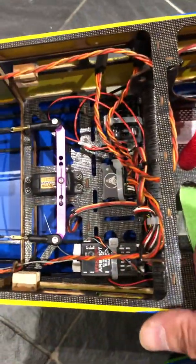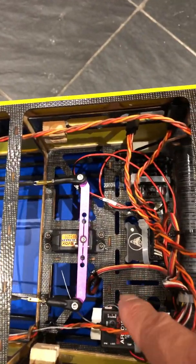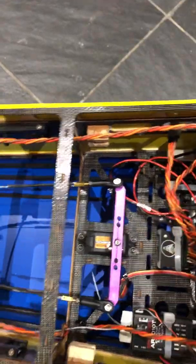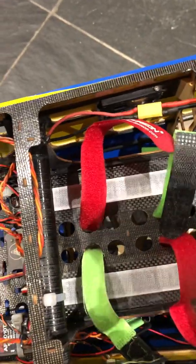Sorry about that guys, just went dark because I put my finger over the lens. I've got a Savok 1270 for the rudder — that's the SV 1270 — because I'm running this on 12 cells: it's six cells per side, so that makes a 12-cell setup.